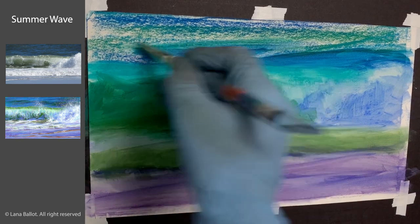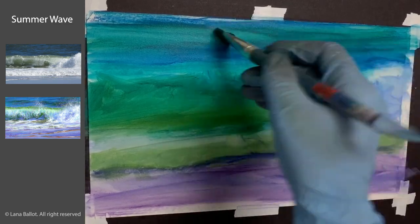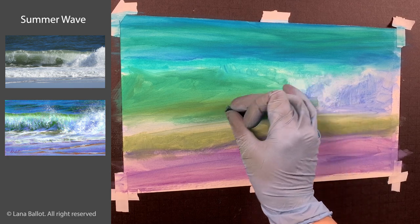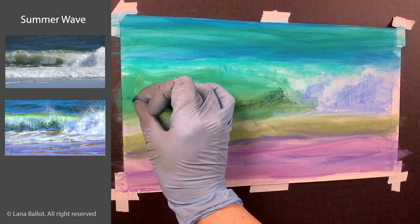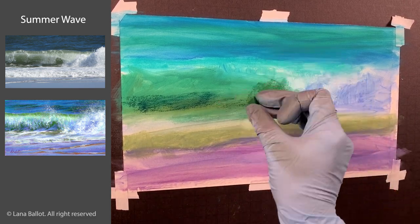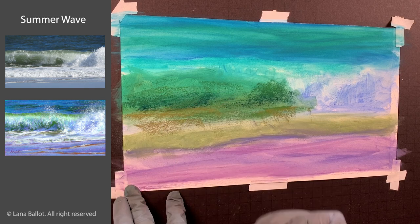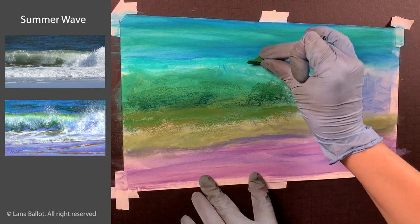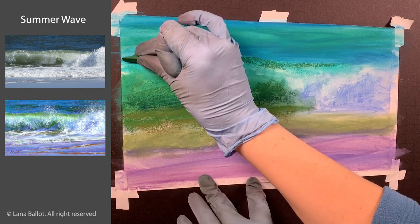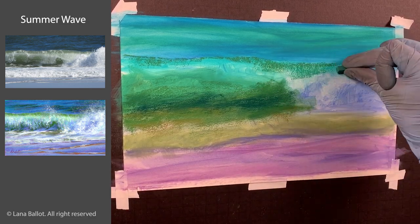I also suggest that you use white, off-white, or neutral paper so that your colors and values are pretty close. You can make a wave on gray, brown, or any other color paper — you definitely can — but it just won't be the same process. If you want to do the wet underpainting technique, it's better to give yourself a full range of values right from the start.